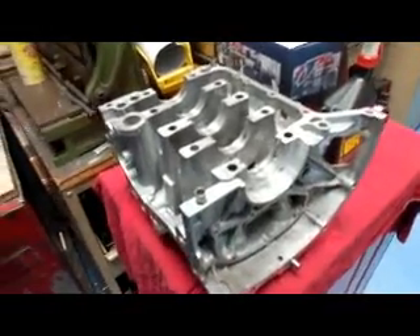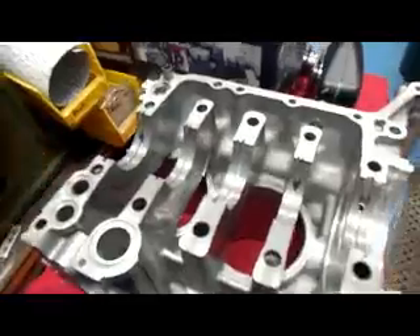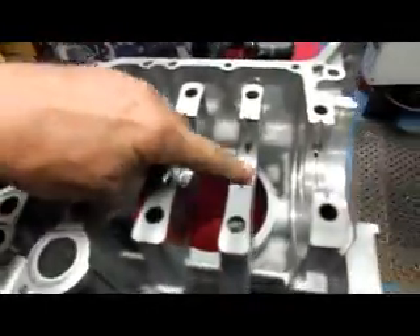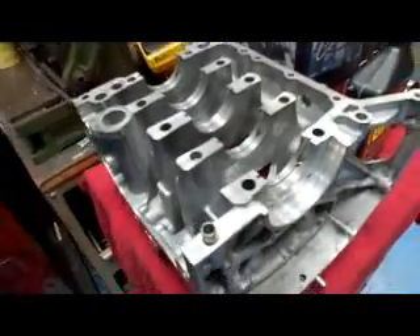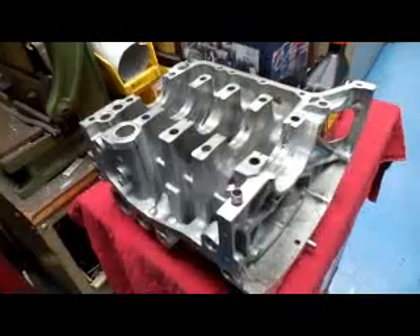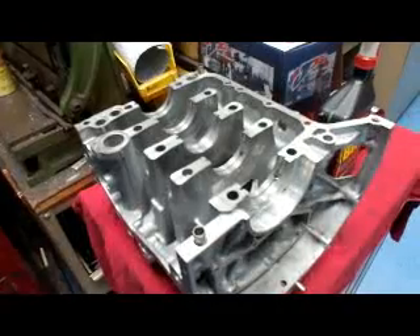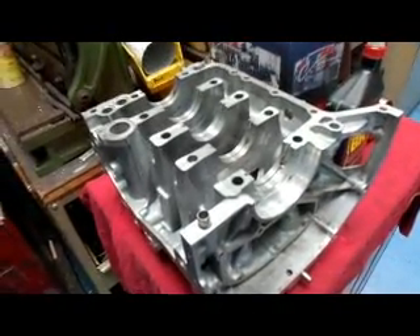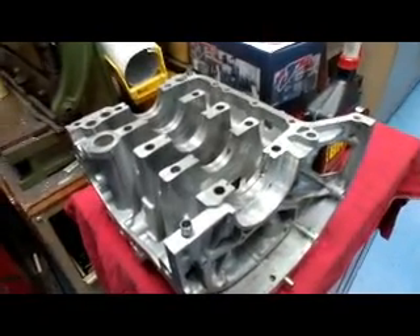Today we have a little Subaru on our benches here, and when we put this case together for the assembly process, we found that the main bearings are all different sizes and we're going to have to align hone this case to make sure it's nice and tight on the bearing. You don't want to have excessive clearance on these things, and you don't want to have them too tight — line honing or line boring is the one good way to go.